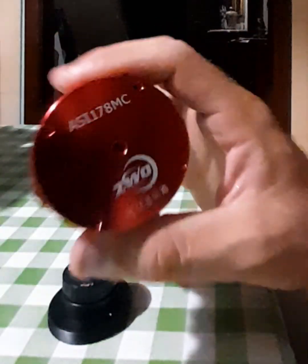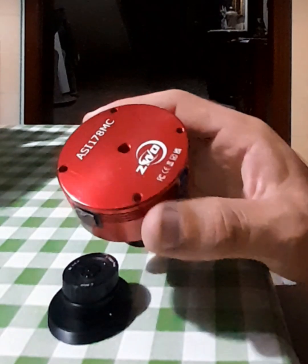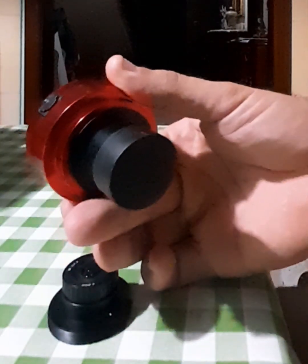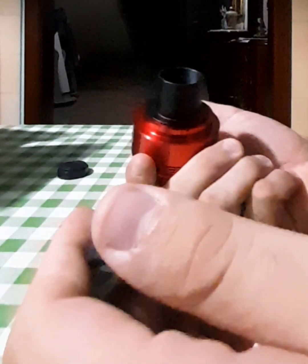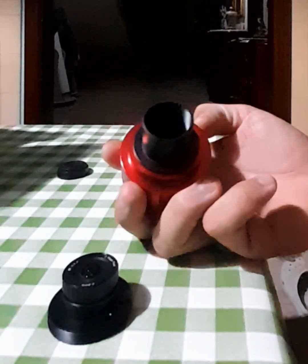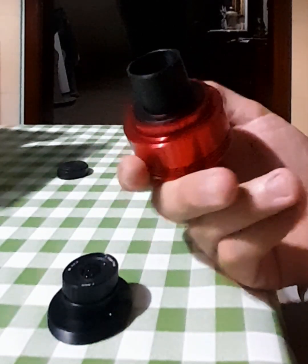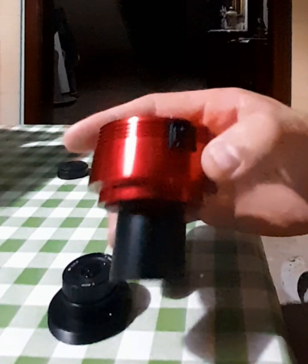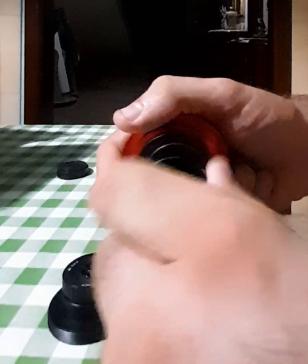Hi guys, today I'm showing you the ZWO ASI 178 MC camera. This is a planetary camera that you can buy from ZWO — it's around $300 or something like that. It's made specifically for planet shots. It has a sensor with a diagonal of about nine millimeters, so the field of view is not big, but it's not bad either. There are lots of smaller cameras than this, and it has served me very well — I have lots of videos on my channel with it.